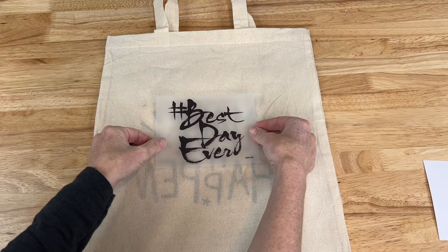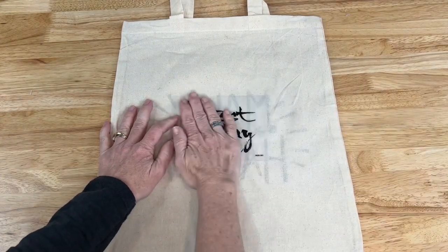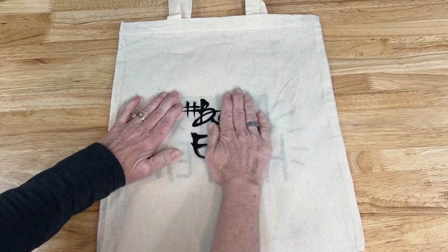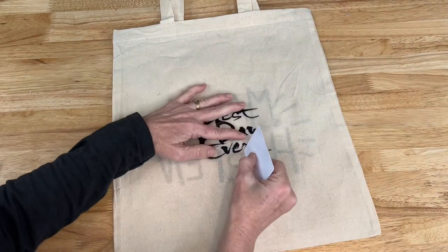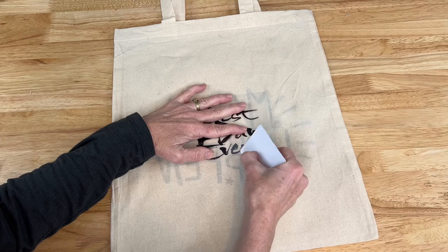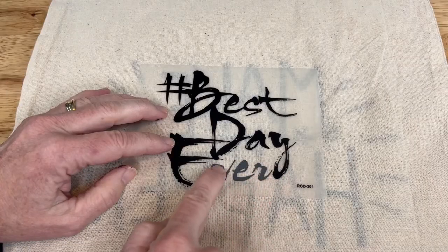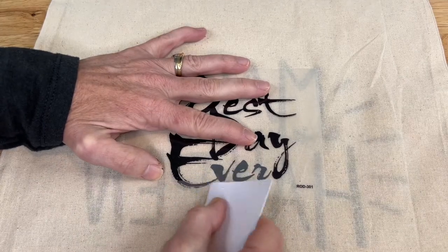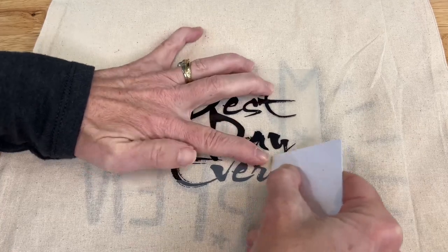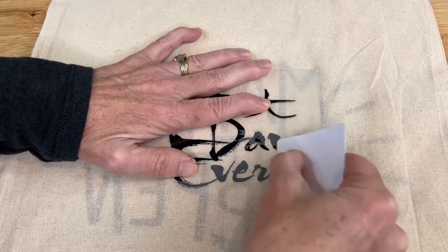I'm just going to place this wherever you want, but I'm going to line it up on this side. Once I have it where I want, I'll press it down so the stickiness on the back adheres to the bag. You could use some painter's tape or stencil tape. Then use a credit card, a popsicle stick — anything you want — and just scratch back and forth on the design. Some of these designs will show a color change as you scratch; that helps you know it's transferred, though not all transfers will do that. I'll go ahead and finish transferring this onto the bag.